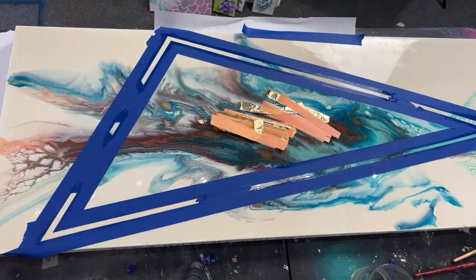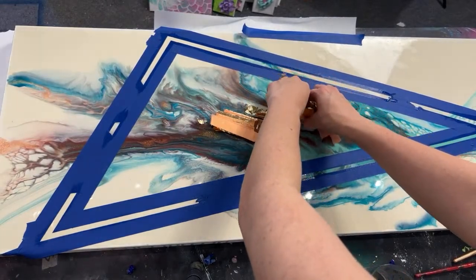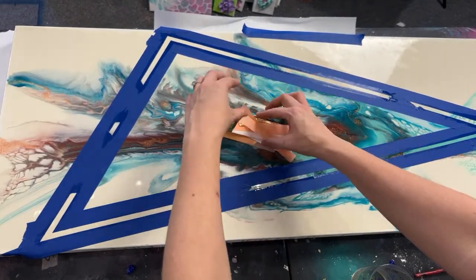I want to send Steve all of these markers and resin supplies — I told him just pay for shipping.